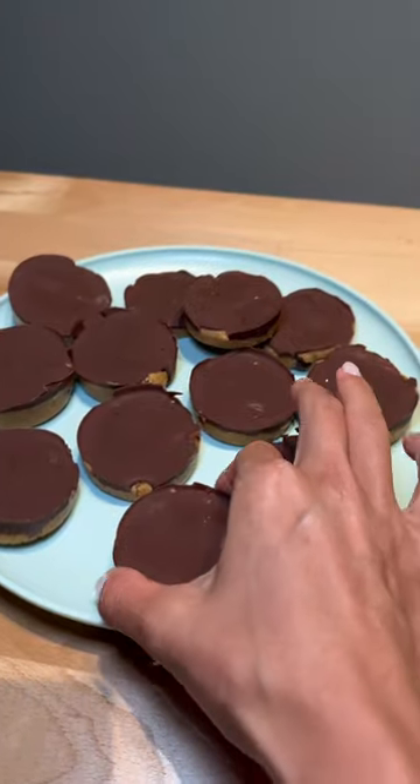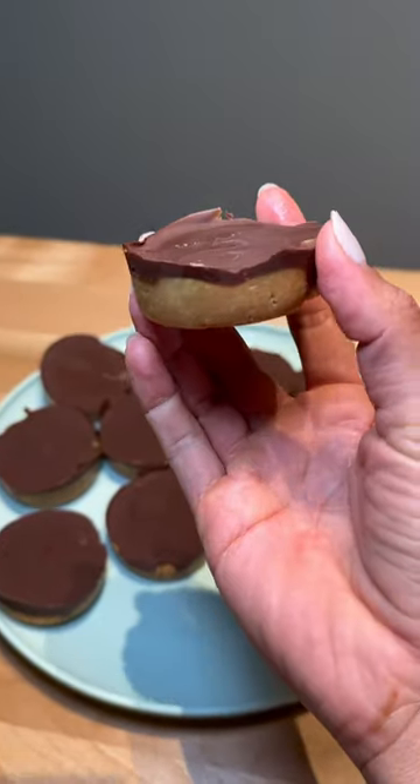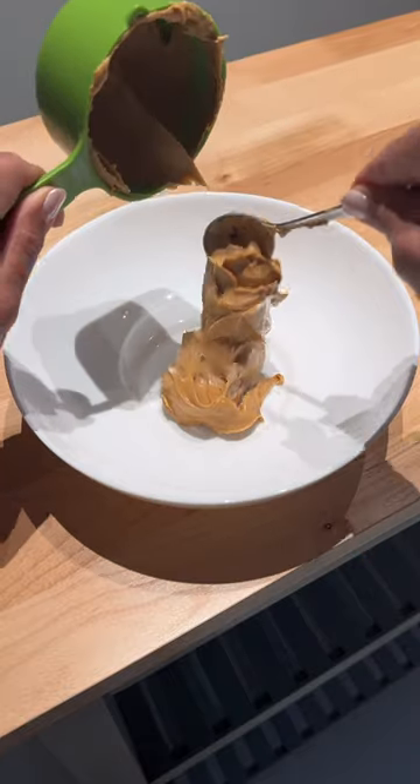If you're wanting an easy grab-and-go snack, these peanut butter cookie dough bites are for you. It's so delicious and made with only a few ingredients.